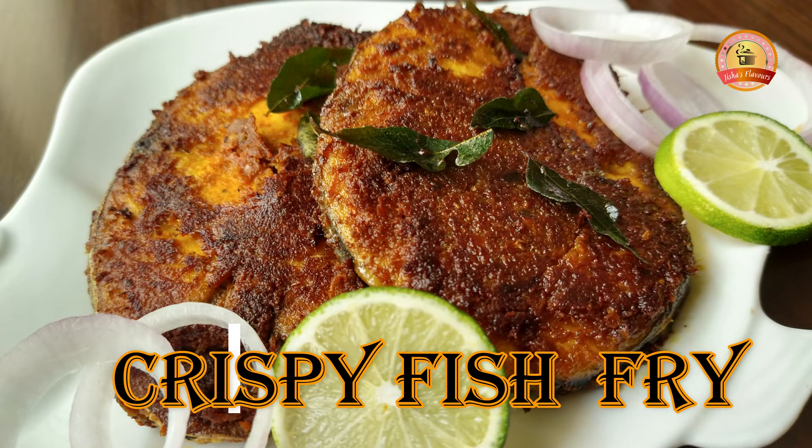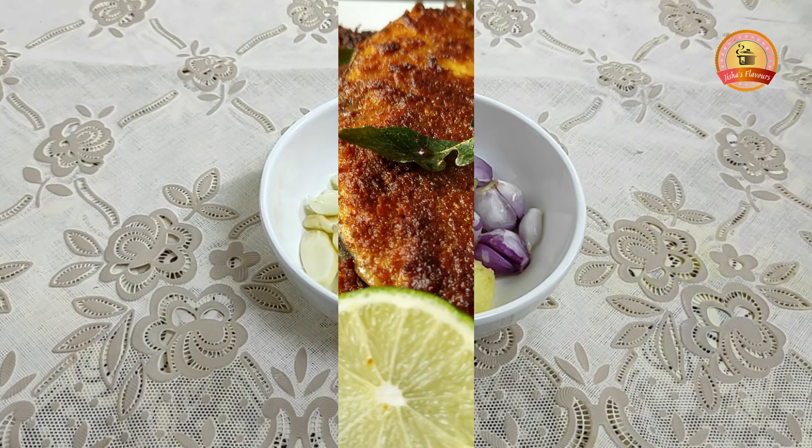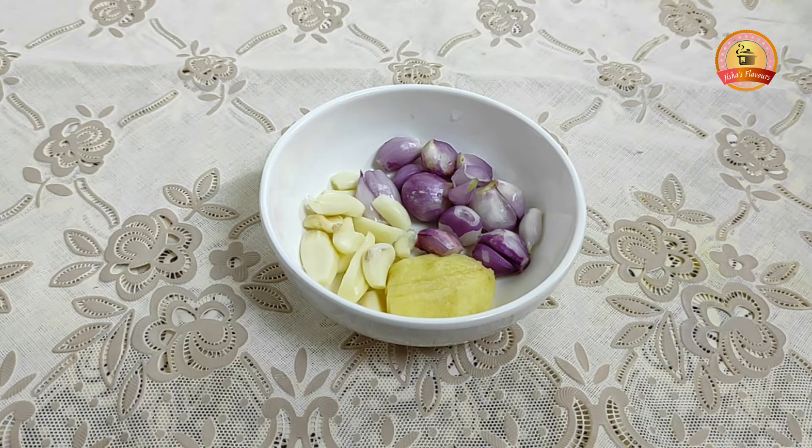Welcome to Jisha's Flavors! Hi friends, welcome to Jisha's Flavors. Now we are ready to enjoy a fish fry.